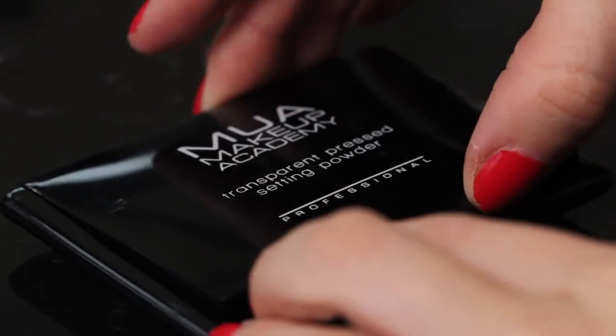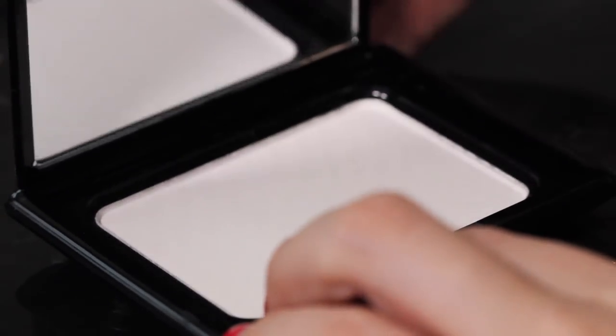This is the transparent setting pressed powder — a silky smooth pressed powder suitable for all skin tones. The lightweight colourless powder sits weightlessly over the foundation and concealer to set and prolong makeup wear. Upon application the skin is smoothed and any excess shine is removed for a professional even finish.